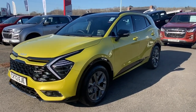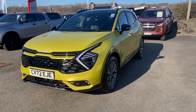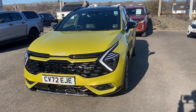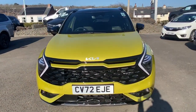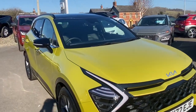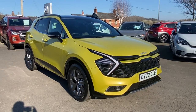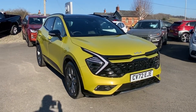I think with it being in the GT Line S model it does look a lot nicer, because you have the black accents and the contrasting black roof from the panoramic. I do personally really like it.